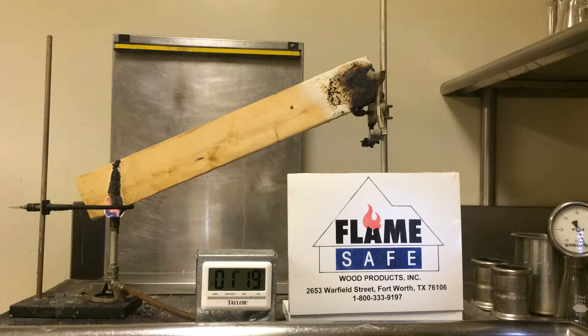This video is for demonstration purposes only, to show the effectiveness of Flame Safe's fire retardants. Flame Safe manufactures numerous fire retardants for various substrates.